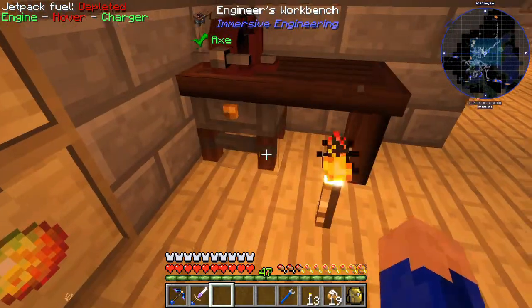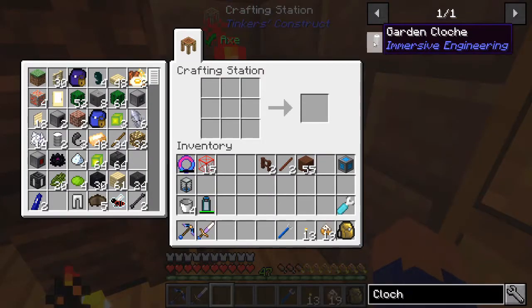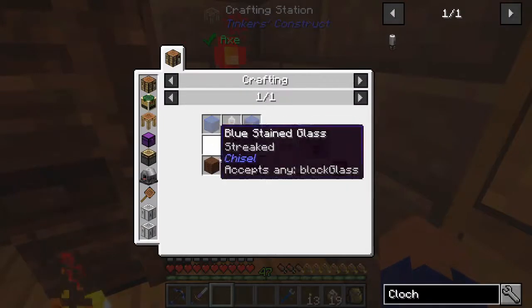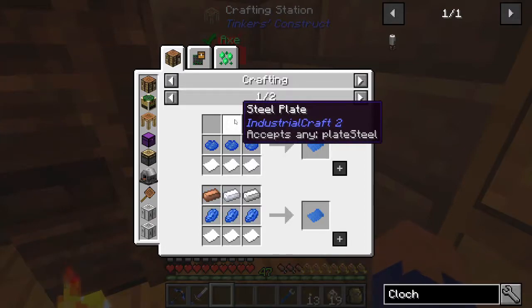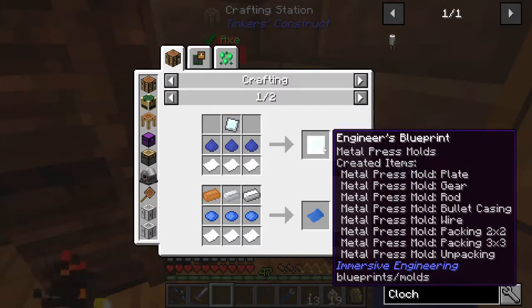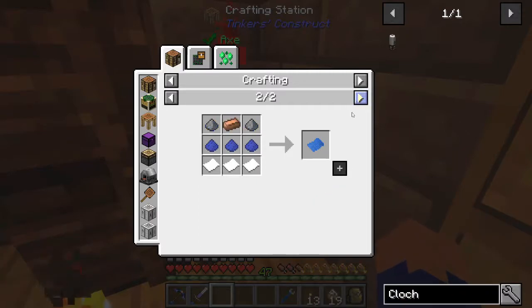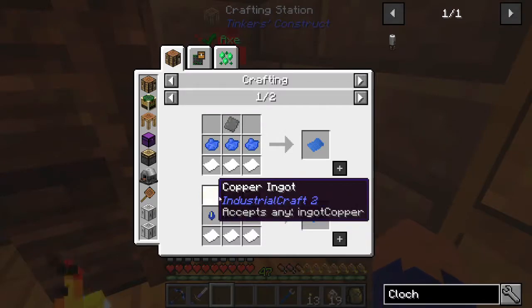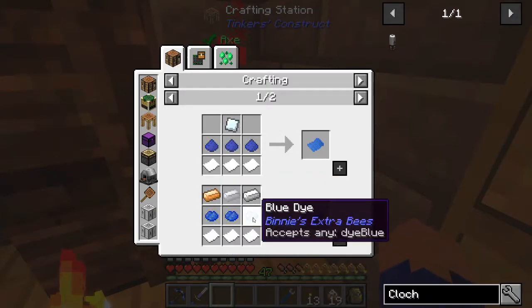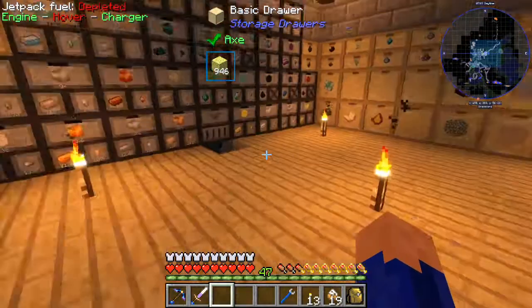Let's set it down over here. Now let's continue - we're going to need some blueprints, engineering blueprints. It's got several recipes to be able to make them. One note is steel, which is crazy. We want one that's just for vacuum tubes. So we're going to make this one here, which is going to require copper, aluminum, iron, and lapis, and some dyes. So let's grab that stuff.